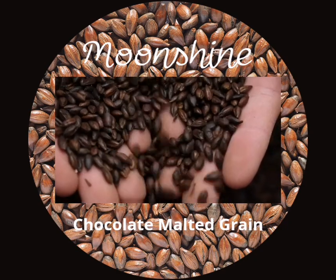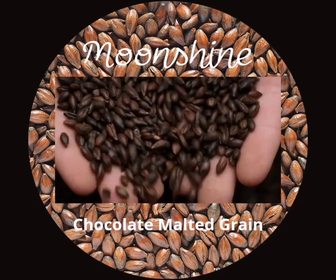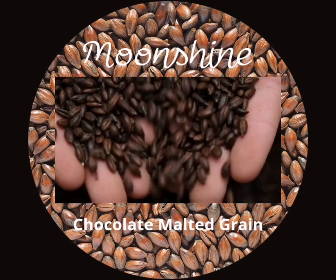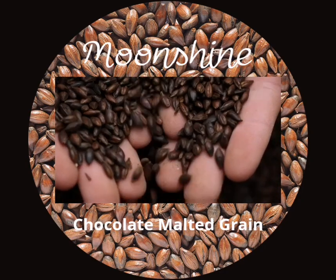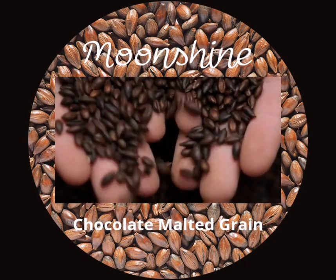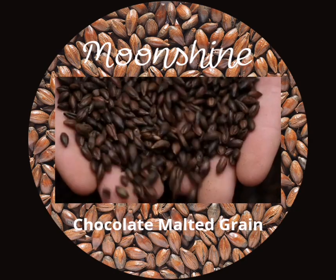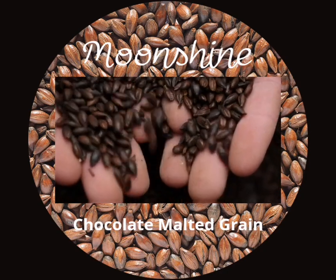One of the grains that can add a rich and decadent taste to your moonshine is chocolate malted grain, which is barley that has been roasted to produce a dark, chocolatey flavor. Chocolate malted grain can add depth and complexity to your moonshine, as well as notes of chocolate, coffee, caramel, or nuts, depending on the degree of roasting. It can also help balance the sweetness of the sugar and create a smoother and more enjoyable drink.